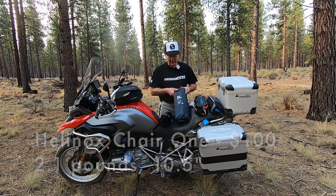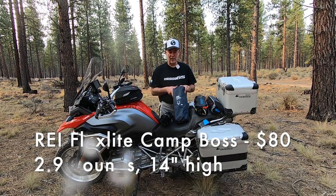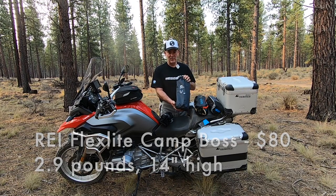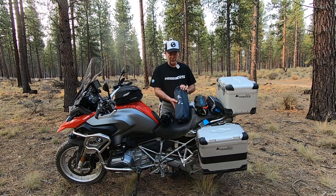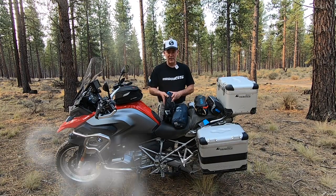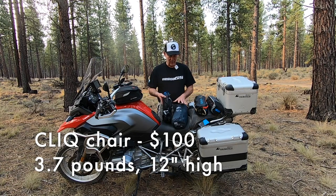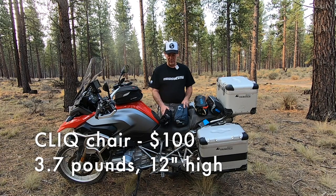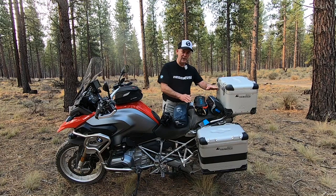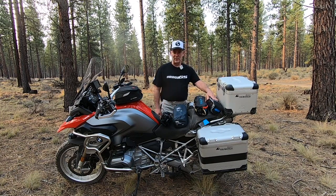The REI FlexLite Camp Boss Chair — the specs online say it's 18 inches long packed but it fits inside my side case which is 17 inches. This chair is about 2.4 pounds. Then I've got a Click Chair that's 3.7 pounds. The REI Chair is $80 and the Click Chair is $100.